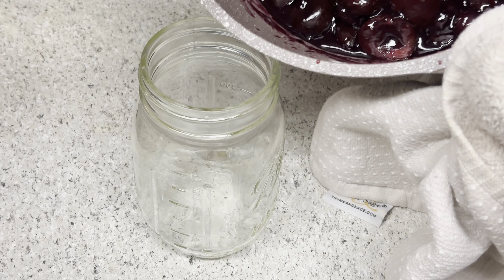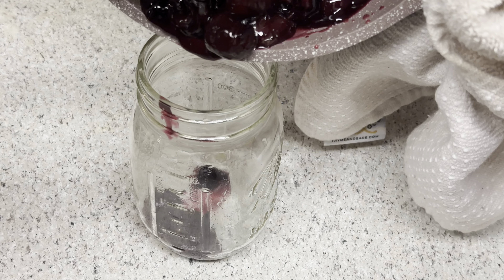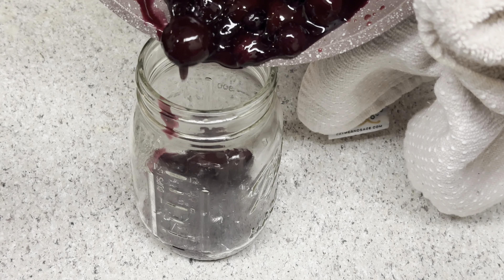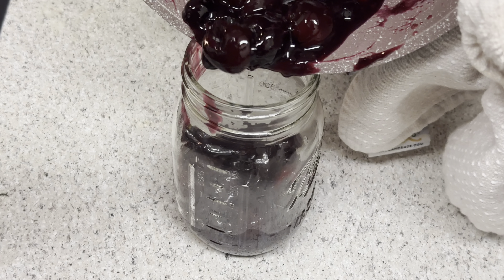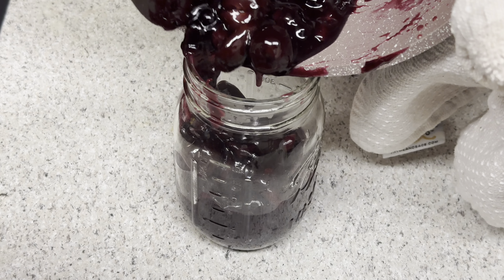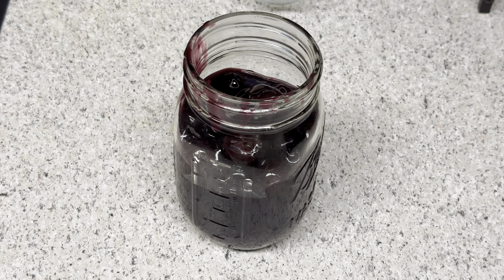Now we're going to go ahead and put this in a mason jar. I'll speed this up since you don't want to watch me pour all of it. Feel free to use any airtight container, but I think a glass mason jar works better and is more aesthetically pleasing — you open your refrigerator and see something you created. Just look at that homemade cherry berry preserve.